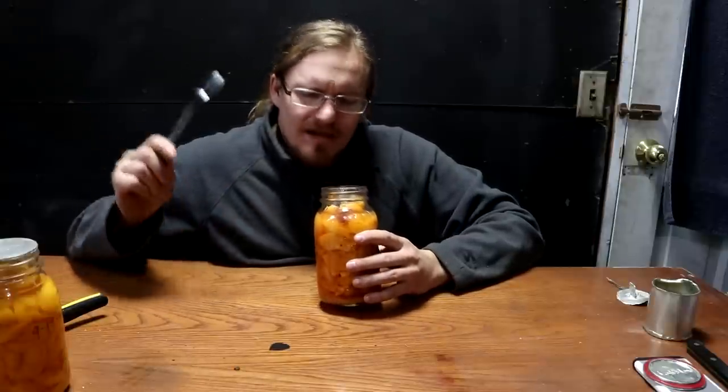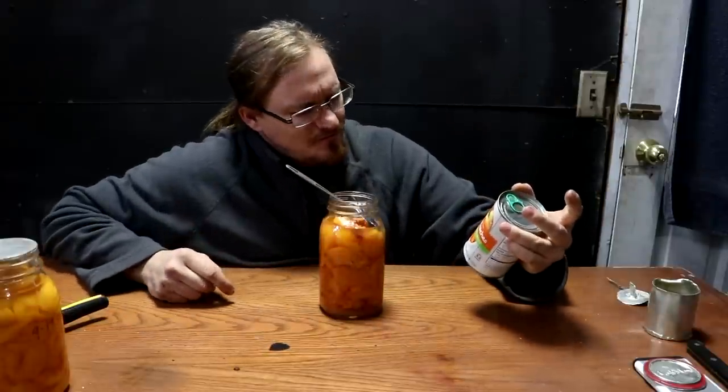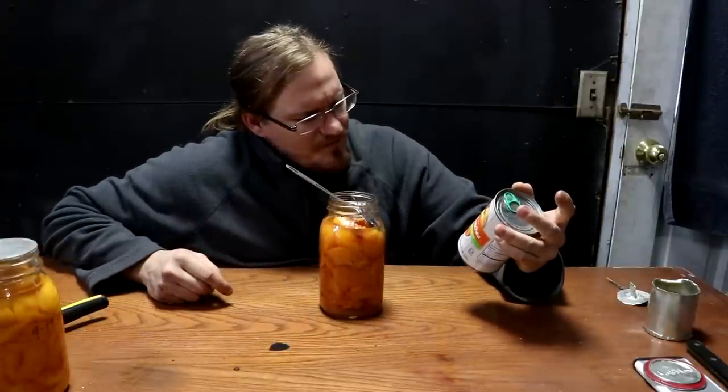Yeah, that's home-canned peaches. It kind of tastes like the peach you'd find in a peach pie or peach cobbler — something made from fresh fruit rather than store-bought cans. It definitely has a different taste than what you'd find in a commercial can of peaches. It's just as sweet; the texture is a little different, but that could just be the breed of peach.